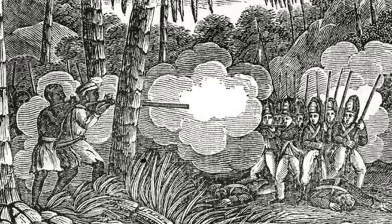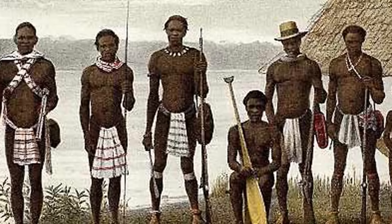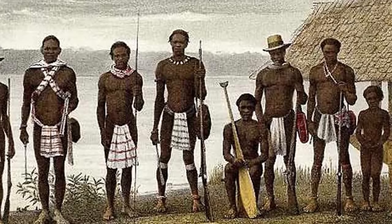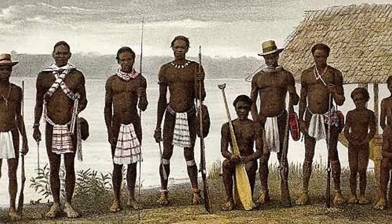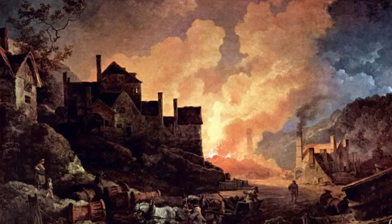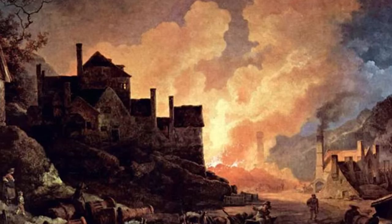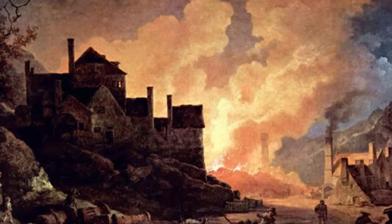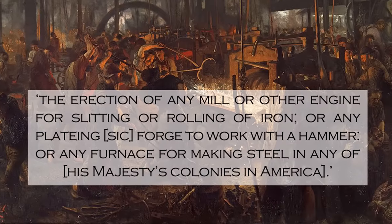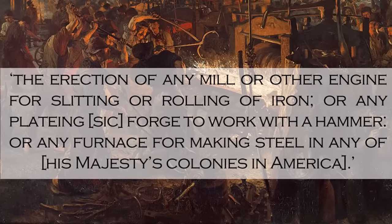In the period leading up to Henry Court's alleged discovery, some of these individuals worked at an iron foundry known as Reader's Pen. Make no mistake, Reader's Pen should never have existed. Decades before its establishment, a British law known as the Iron Act had banned 'the erection of any mill or other engine for slitting or rolling of iron, or any plating forge to work with a hammer, or any furnace for making steel in any of His Majesty's colonies in America.'